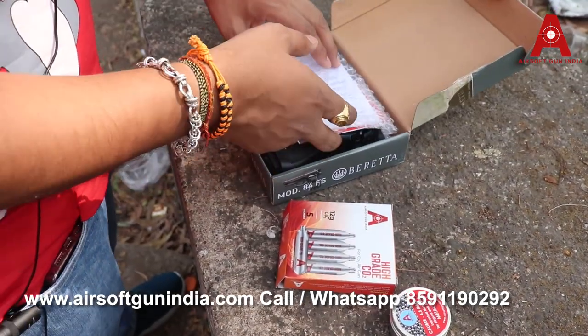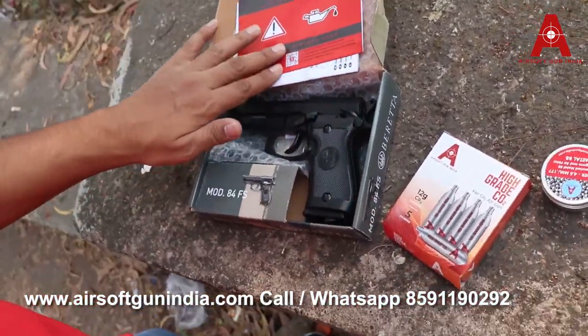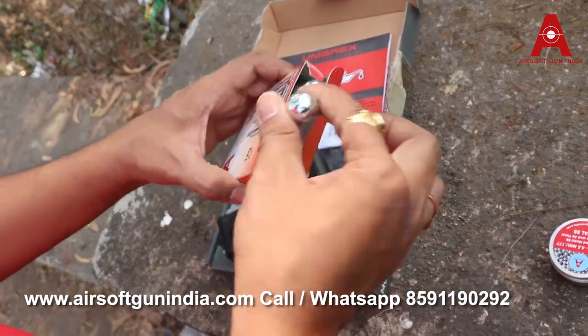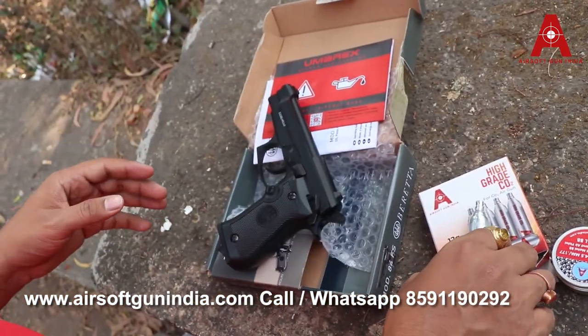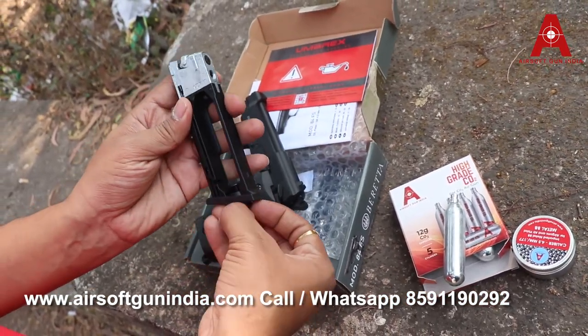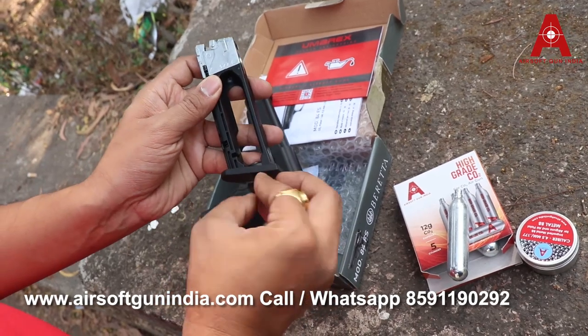Let me show you how to use this gun. This is pretty awesome — I just love this gun. Using it is very simple, it's very easy. First of all you require a CO2 — this is a 12 gram CO2 from Airsoft Grandia. Always buy Airsoft Grandia CO2 because they are of high quality.